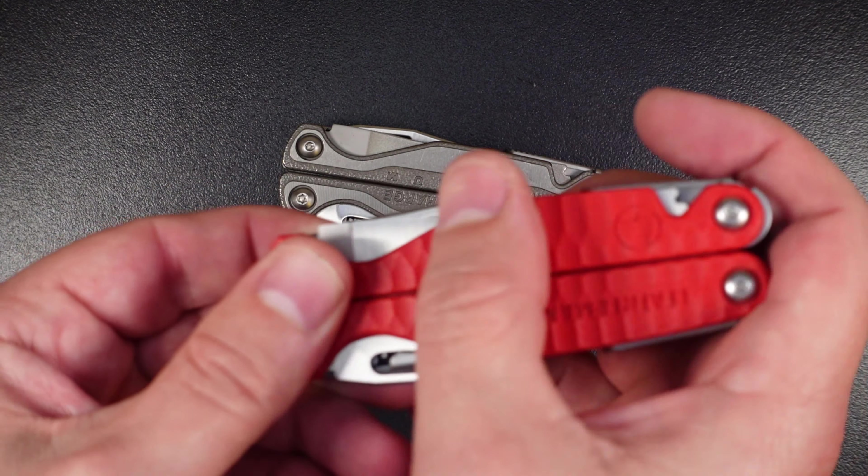On the other side of the tool from the knife is the saw, and it's going to be exactly the same across all three models — you can see why I decided not to do three separate videos. It's a very functional saw; I've used it a bunch and it works great on wood, plastics, and similar materials.